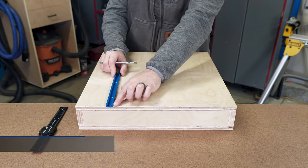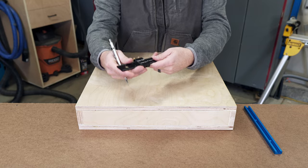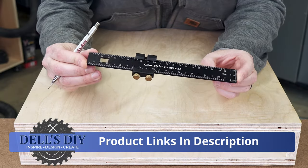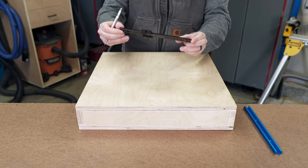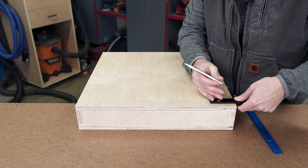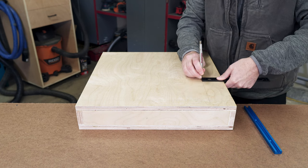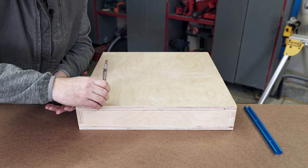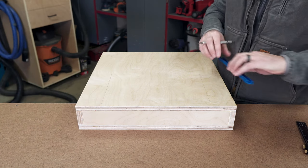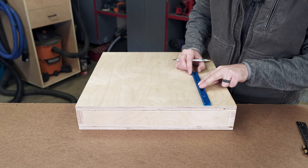Next, we jump into measuring the layout for the placement of the T-Tracks. I love these pocket rules and I'll put a link in the description below — I use these on every project and they are a fraction of the cost of other popular brands. One thing you need to be aware of is where you're placing the T-Track: make sure you're not going to be putting the track above a pocket hole screw, or you'll be running into it with your bit and buying yourself a new straight bit after that accident.